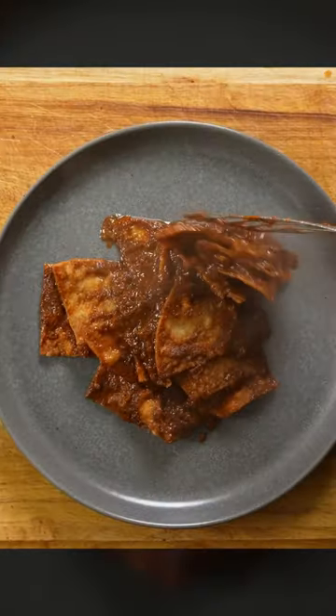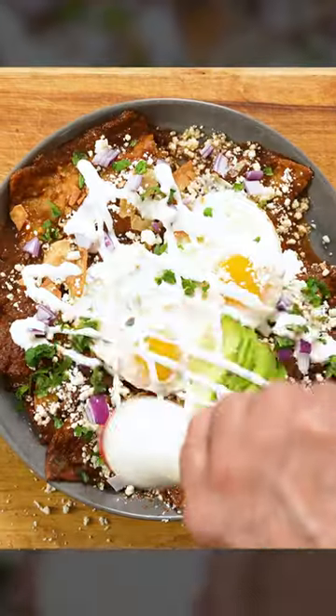Let's make some chilaquiles, vámonos! This is a delicious Mexican breakfast dish that can have so much variety in how they're prepared.